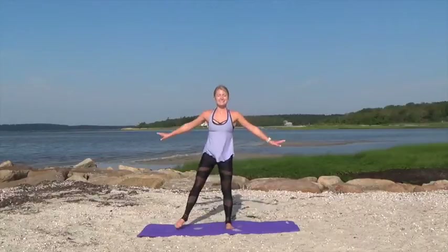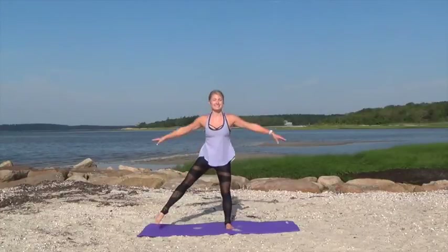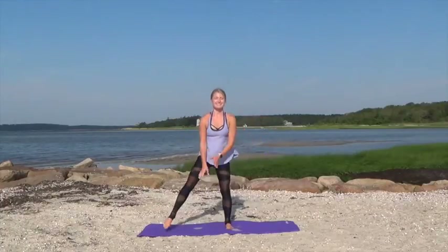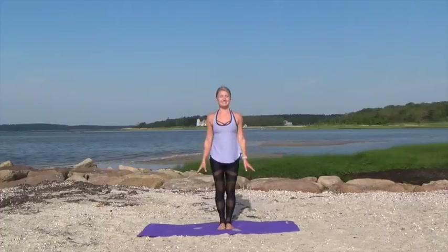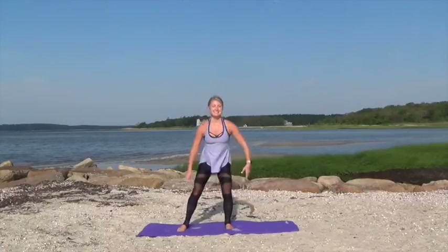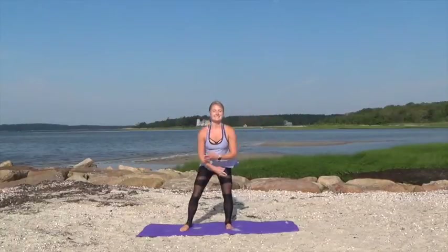So stepping out with the left leg and then bringing it back in, making sure your toes are parallel to the front. Swing your arms in front and then out to the side, pointing that toe as you bring the legs back in together. Now let's lift that leg up to the side, pointing the toe, keeping the knee turned in, extending those arms out to the side.